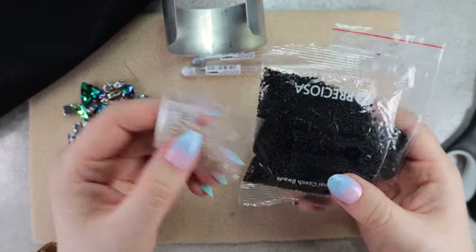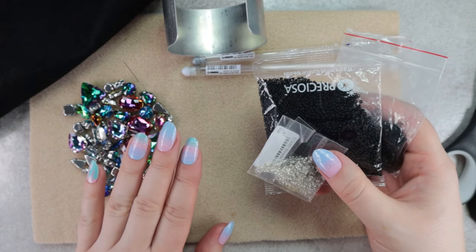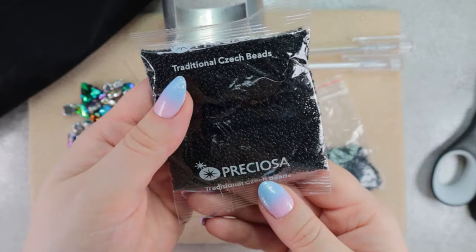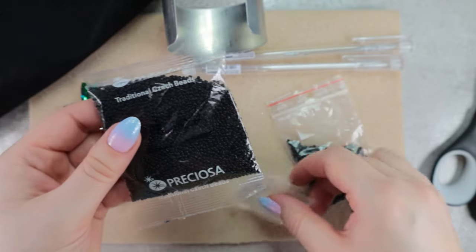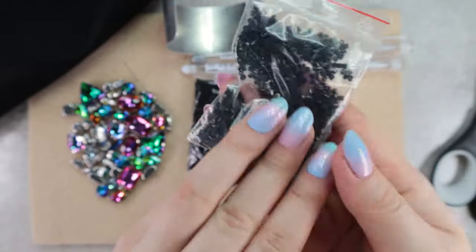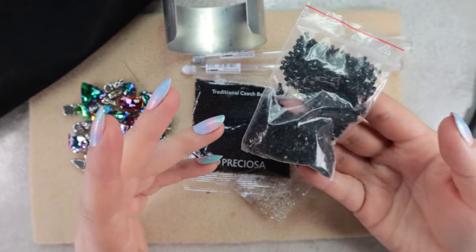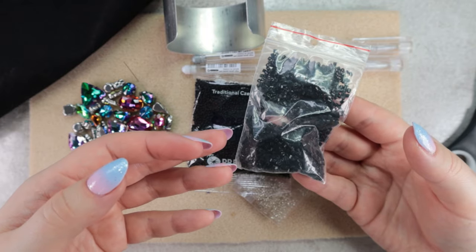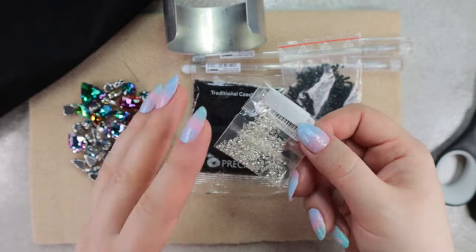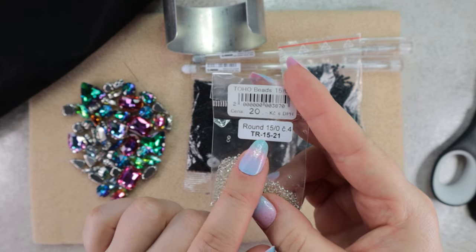Next we will need some beads. Considering these crystals are already quite striking, I've decided not to experiment with colors except for the edges, and I will make the bracelet black. So here I have Czech Preciosa beads size 11. I also have some cut beads — this is just a leftover. It's wonderful that you can use any leftover beads for bead embroidery. And I want to add some silver accents, so here I have Toho bead size 15 in color number 21 — simple silver.